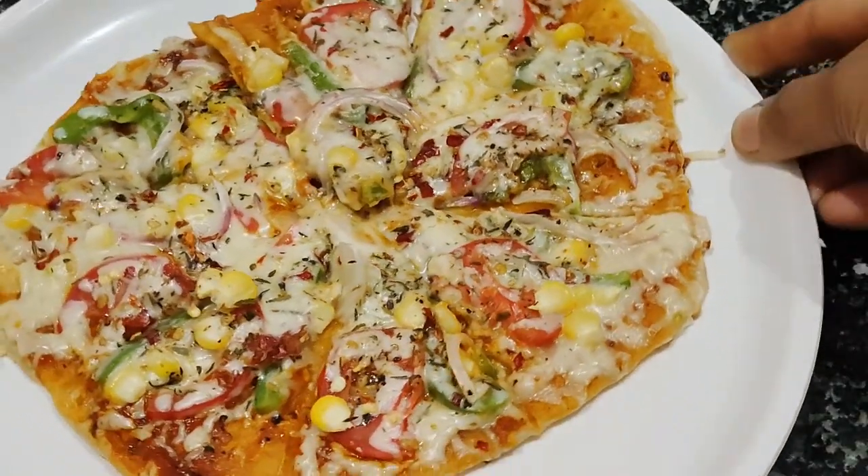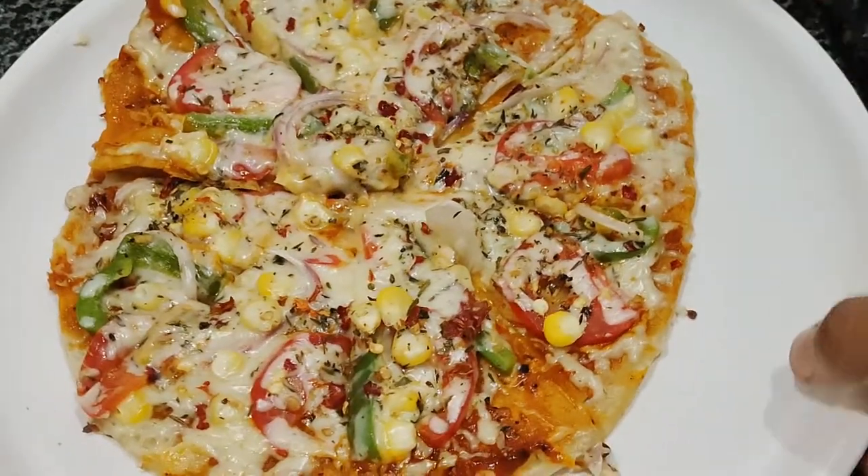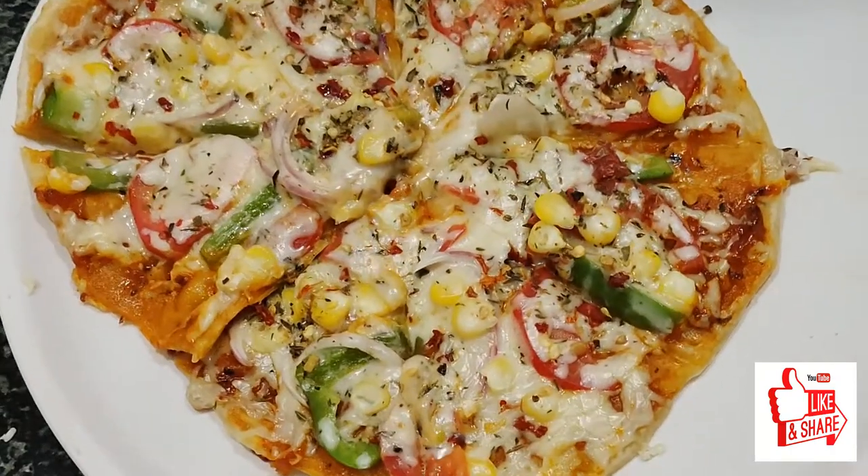I am going to make my taste and taste. Subscribe, like and share.